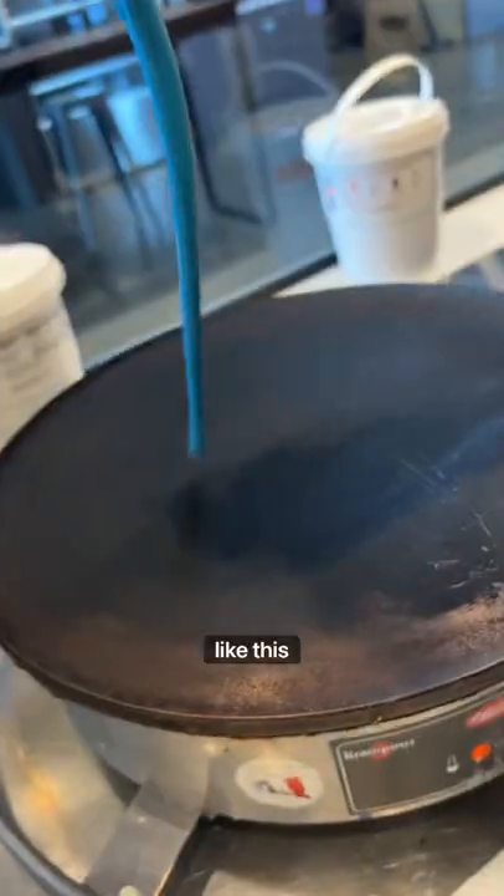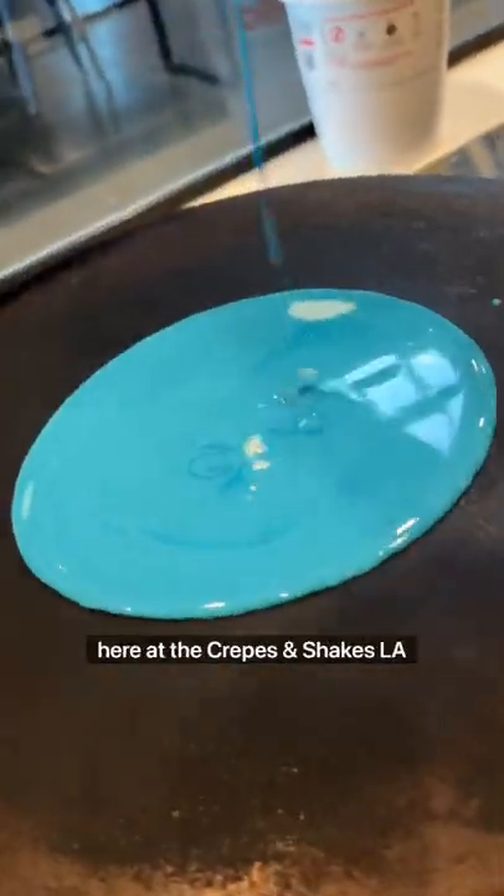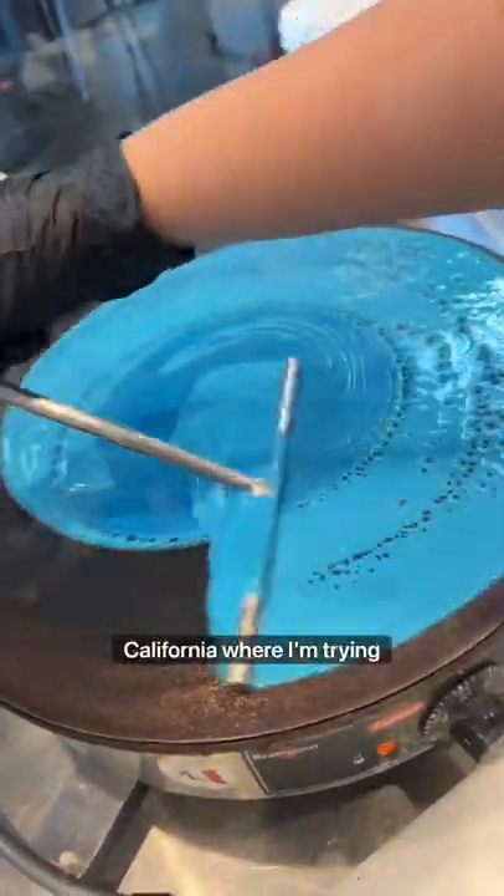I bet you've never seen anything like this before, fam. It's your boy Ovi. I'm here at the Crepes and Shakes LA in Glendora, California, where I'm trying out this newest creation, the Crepe Burrito.